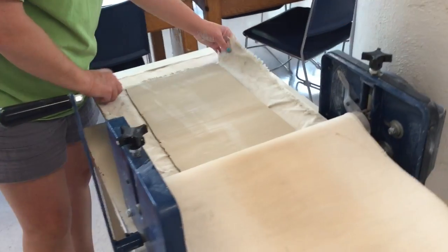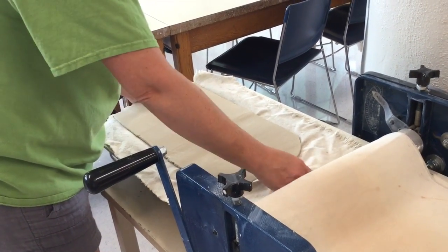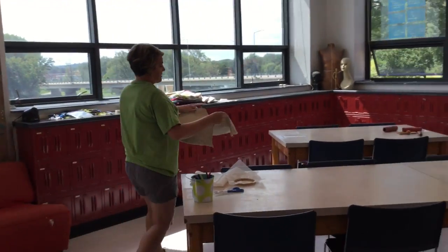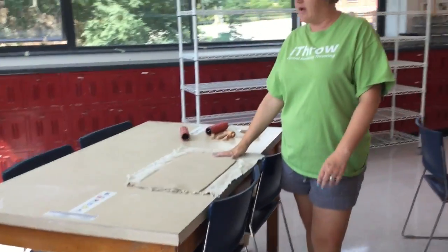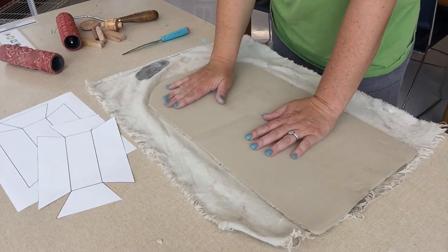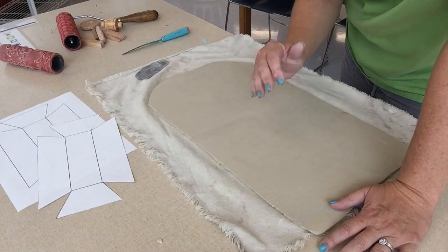The reason we put it on that canvas is so that when you're done rolling, instead of picking up the slab directly you can pick up the canvas and transport it to your table. So I'll go over to my seat and put it down. Alright, I rolled out my slab and transferred it to the table. You'll notice when you roll your slab out that you're going to have some texture from the canvas and the slab roller.